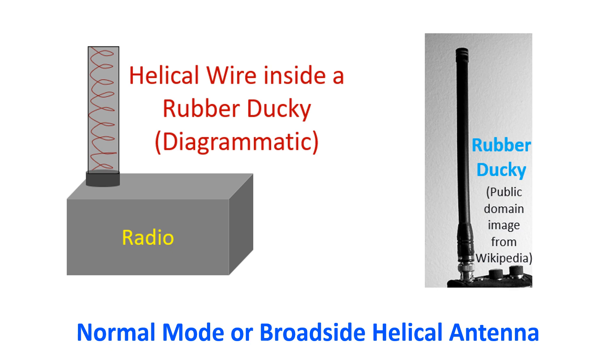Normal mode helical antennas have maximum radiation at right angles to the axis of the helix and they are omnidirectional. The rubber ducky is the typical example. Being electrically shortened antennas, the gain and range of communication of the rubber ducky is less than that of a full-sized antenna, as every ham radio operator is fully aware.